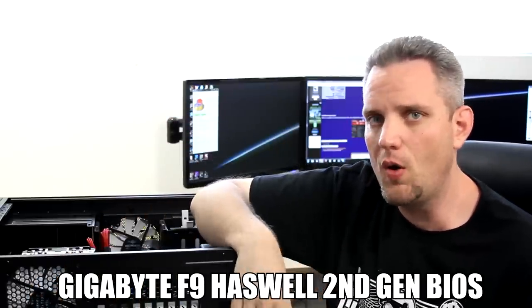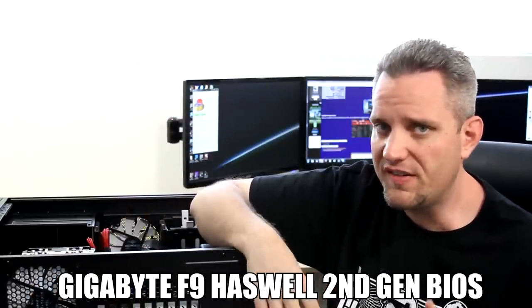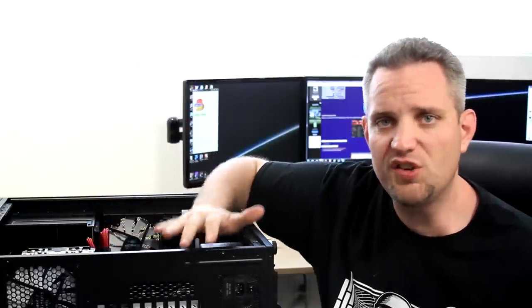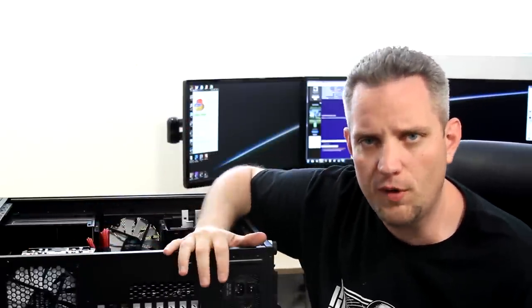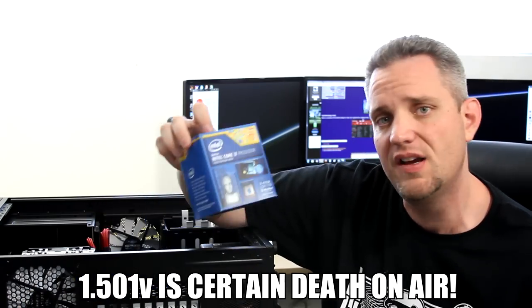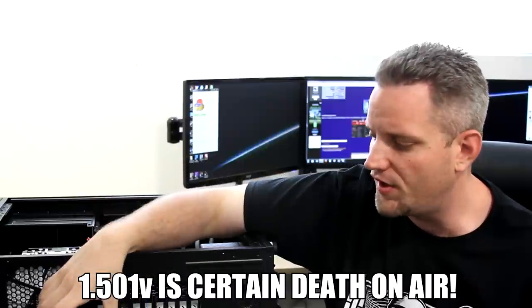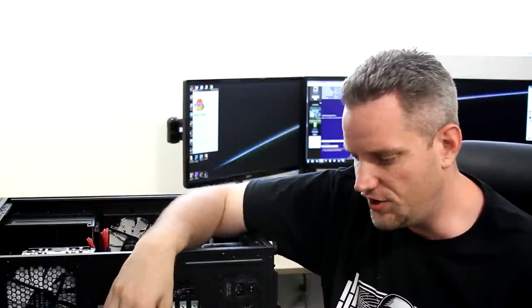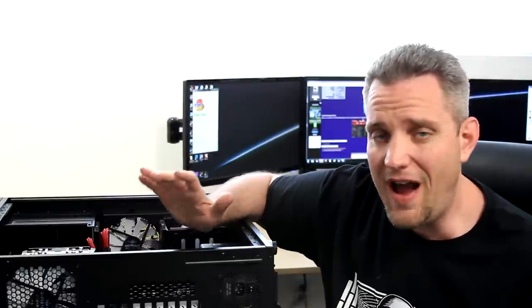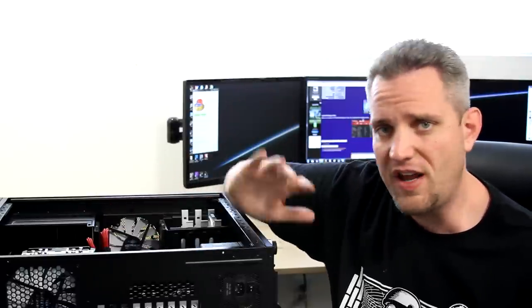I knew better than to just boot it up and go, so I knew to check all the settings and make sure everything was kosher. And it had my voltage set to 1.501 volts. I wouldn't be surprised if they took some life off of my processor just from idling it at that voltage. After messing with this thing for hours today, the UD3H has to go — it's just not doing well with my 4790K.